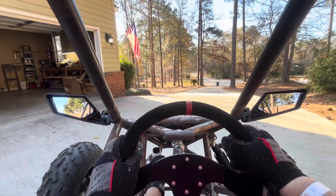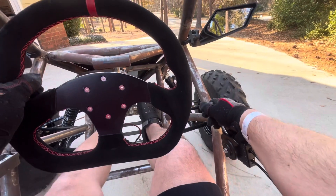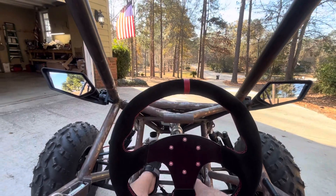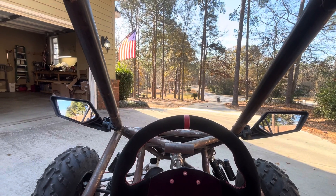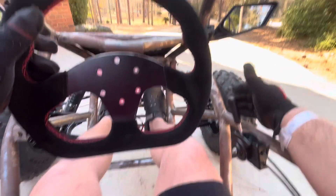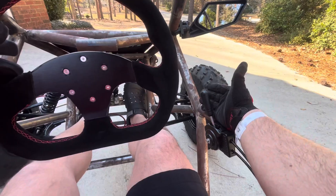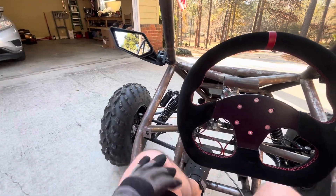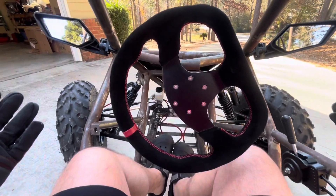While I'm here at the house, I want to try to put this thing in reverse. The gearbox wasn't letting me go. The only way to keep it from rolling away on a hill is just to turn your wheels.